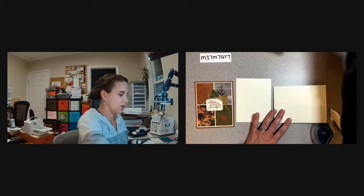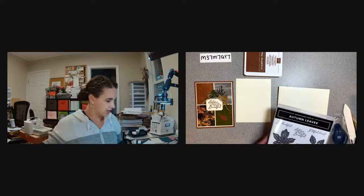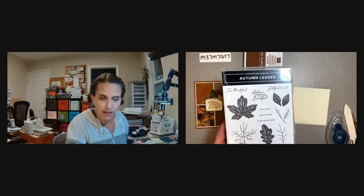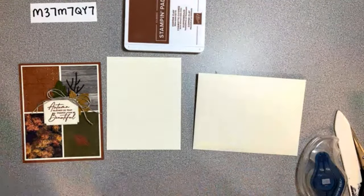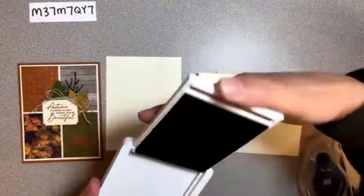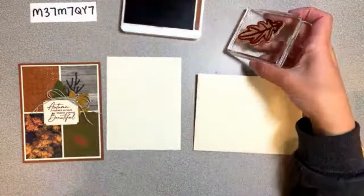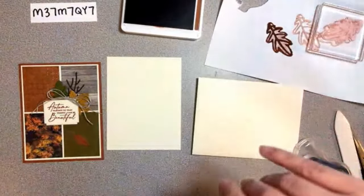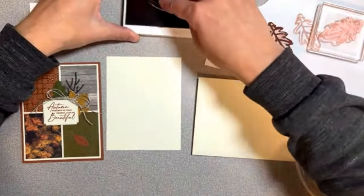We have the envelope and the inside to decorate too. Let me get out the stamp set for the insides. Let's do this leaf - I'm going to put that maybe down in the corner. My ink pad is too juicy so I'm going to grab a piece of paper and stamp off. I do this every time because I know my ink pads are too juicy.